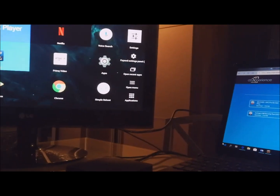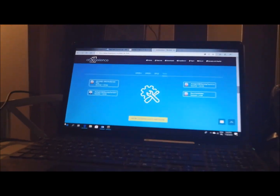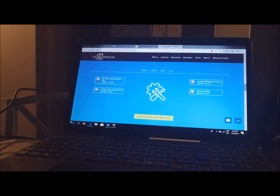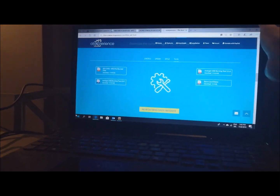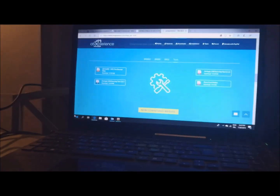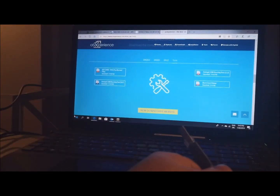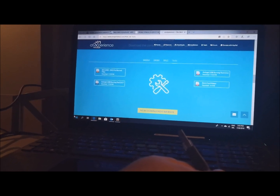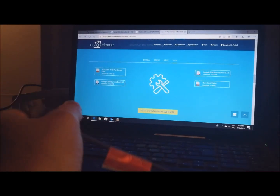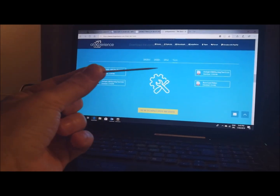I'm going to flash it — the new Captain ROM, ATV experience. For flashing ATV experience you need a USB cable, male to male as you can see, one plug into the PC, and you need one toothpick.